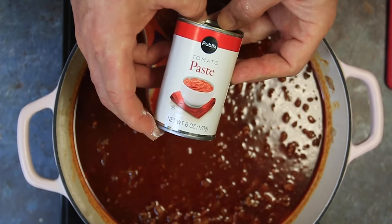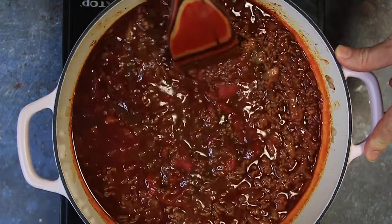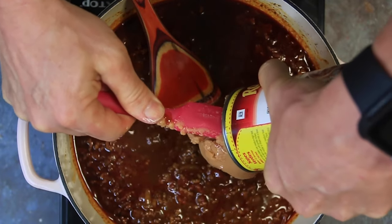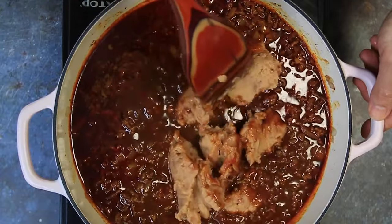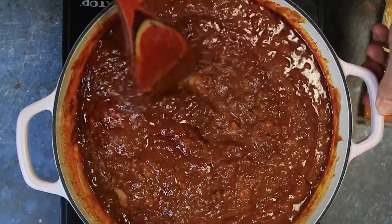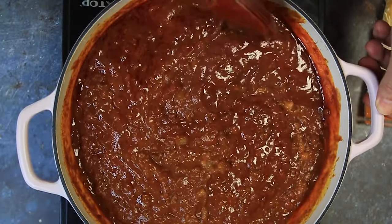Now we're going in with six ounces of tomato paste. We're just going to stir that in. Now we're going to go in with a can of refried beans — this is 16 ounces. We're going to give all that a stir and keep stirring until everything is solidified. Just take your time with the beans because they may need to heat up a bit until they melt down and incorporate. But look at this — this looks so freaking good. This recipe is legit.